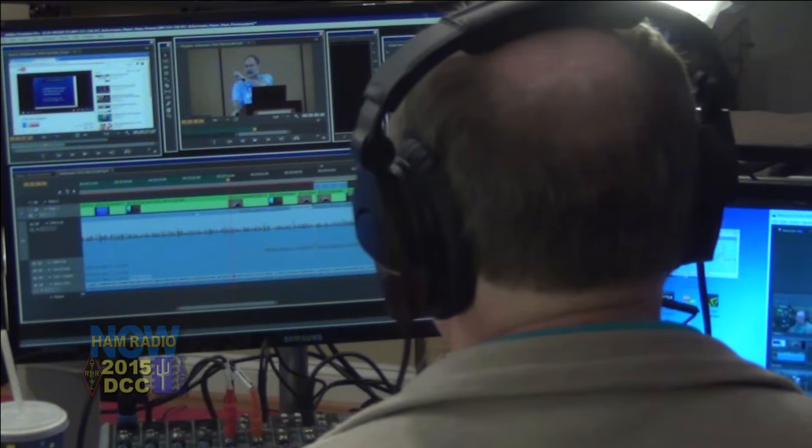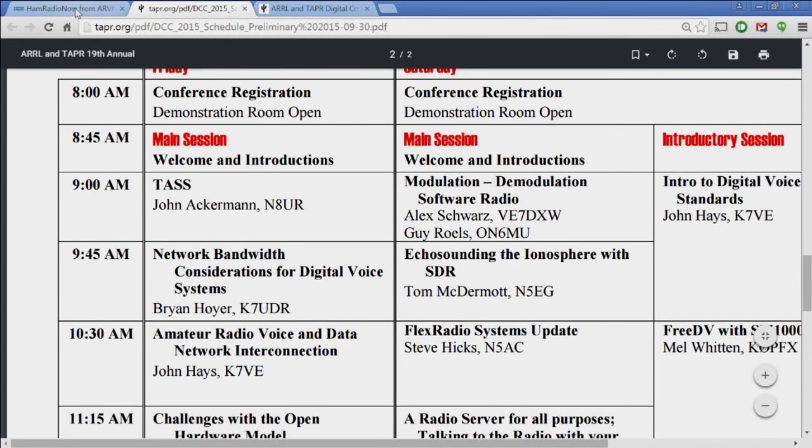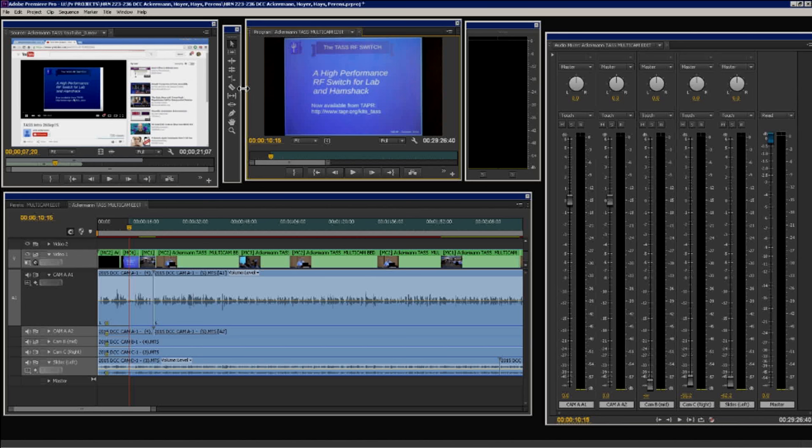The name of the program is TAS — at least that's what it says in the event program. The problem is I don't know what TAS means. When I talked to Steve Bible doing a preview last summer, he didn't know either. Something like 'totally awesome something switch.' Here's what John is calling it: the high-performance RF switch for lab and ham shack. It's a project he initially had a need for, designed and built, and it went out of control. Now it's a kit.